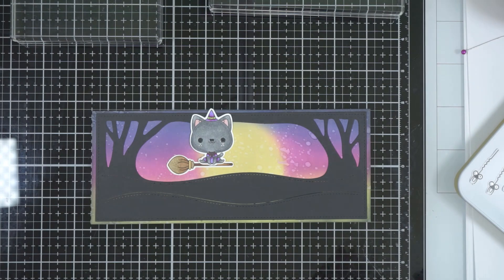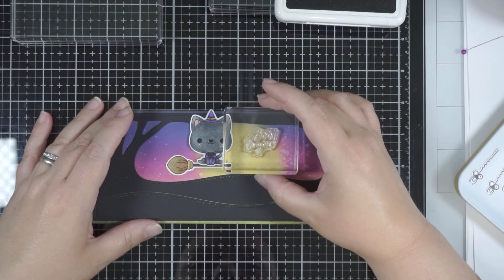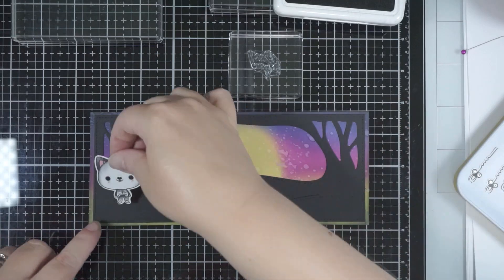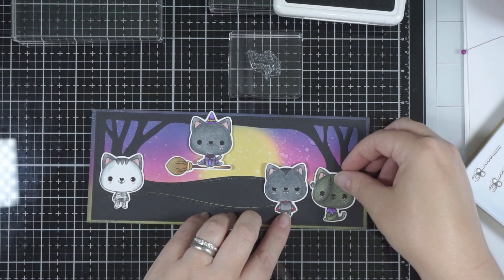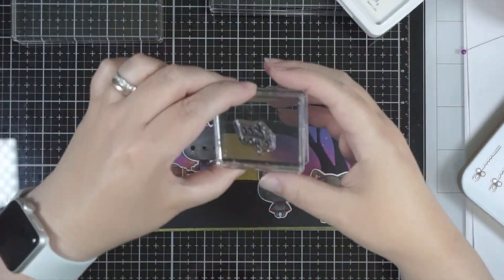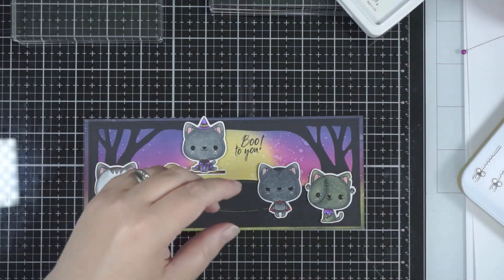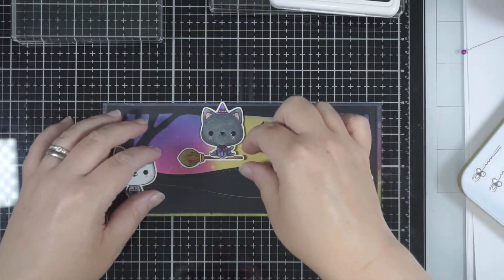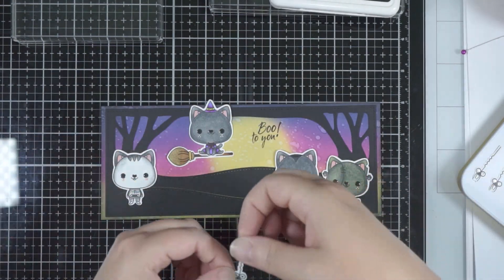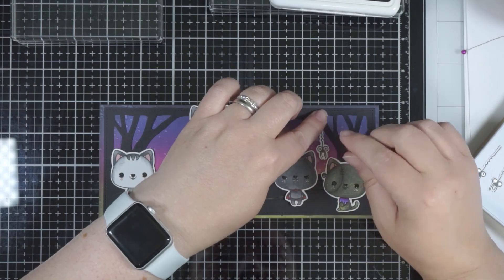Now that the background is ready, we can start to stick all these pieces together. I nearly forgot to do the sentiment, so I'll get that ready to stamp. It's just the sentiment from the Meowloween stamp set — I thought it was cute and it worked with the little characters. I'm using some archival jet black ink to stamp my sentiment directly to the background, and it's just a good ink to go over the top of layers of ink you've created for the background.